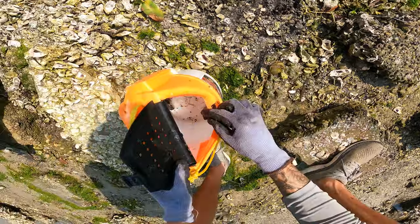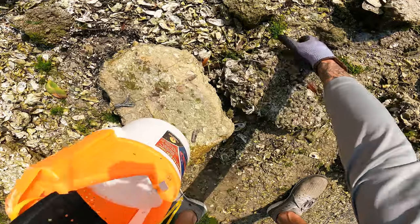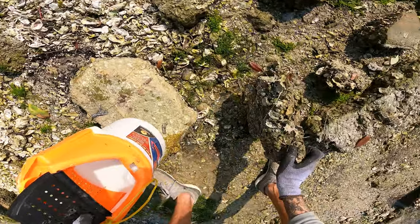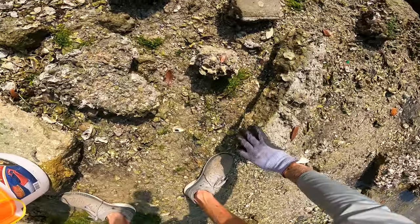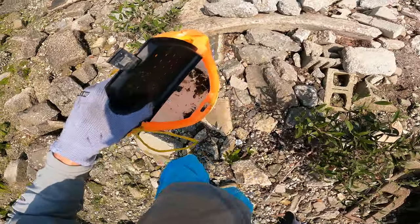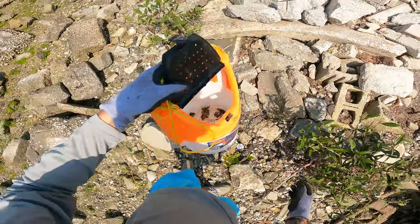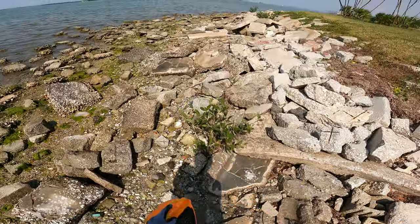Now that you know how to find mud crabs on your own, it's time to get out there and go find some so we can go fishing. I've got quite a few here — probably got 30 or 40 of them in there, so I think I'm pretty good for the day. We're gonna get out there, hit a little spot where there's some structure, and see if we can get us some sheepshead.